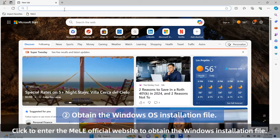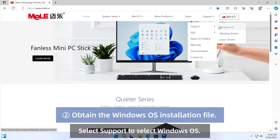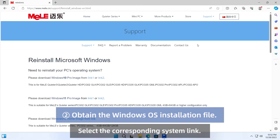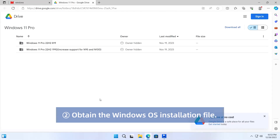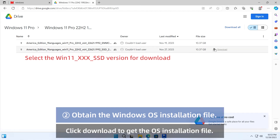Click to enter the Mele official website to obtain the Windows installation file. Select Support to select Windows OS. Select the corresponding system link. Select the corresponding version of the OS. Click Download to get the OS installation file.